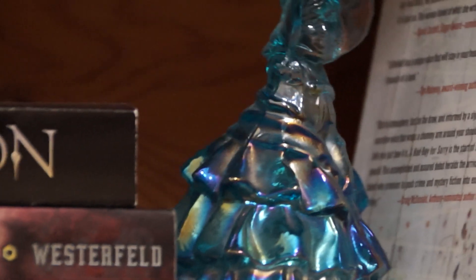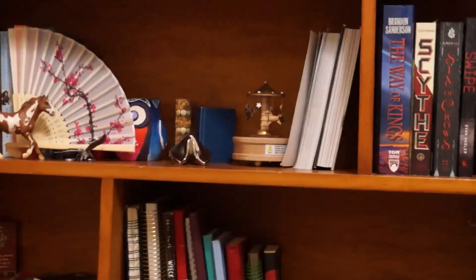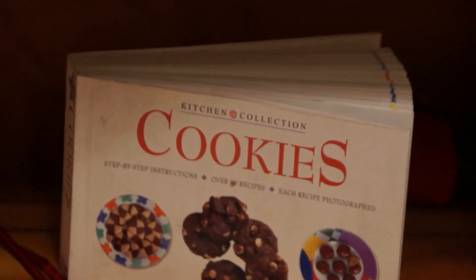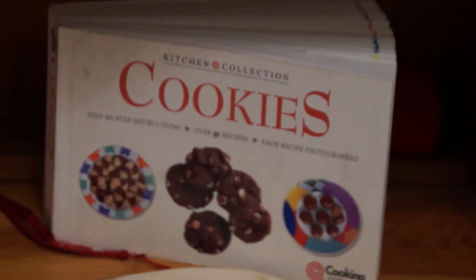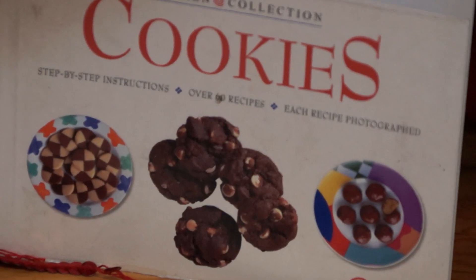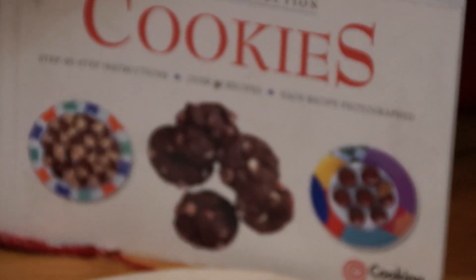This particular lens is very stiff. We have a book on cookies. We can just zoom in, but it doesn't zoom or focus out so well.